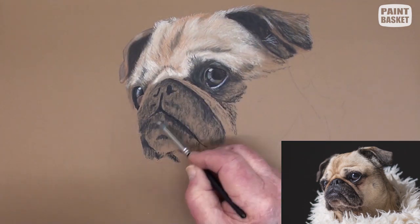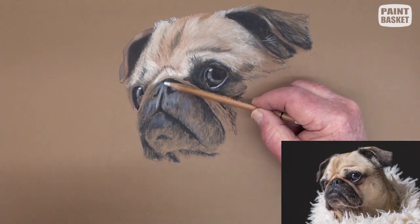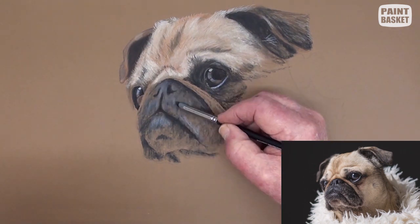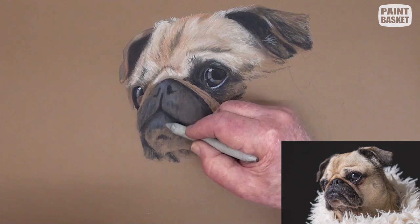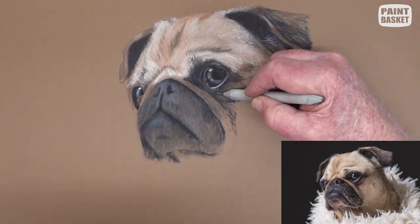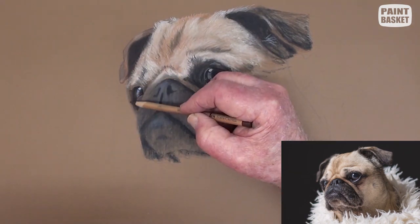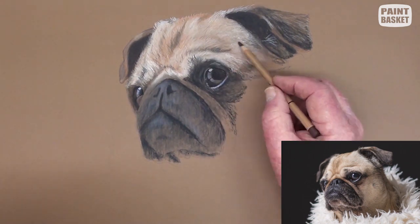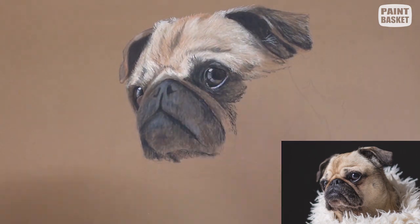Very lightly stroke in some light blue. The snout, being slightly damp, will also reflect some of the sky colour. Add some white over the brighter areas and lightly blend over it with a paper stump. A burnt sienna pencil is being lightly scrubbed over all the areas except for the highlight areas. Even the snout has a brownish tinge to it.